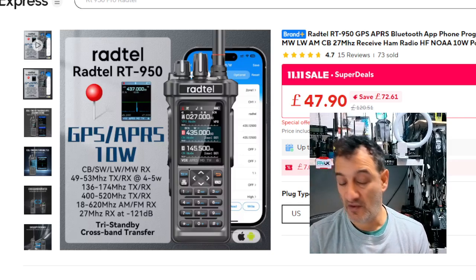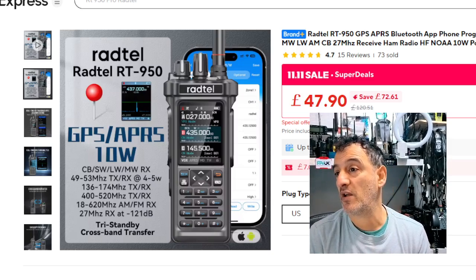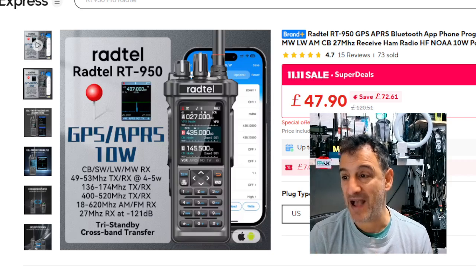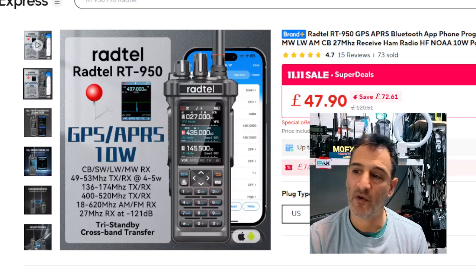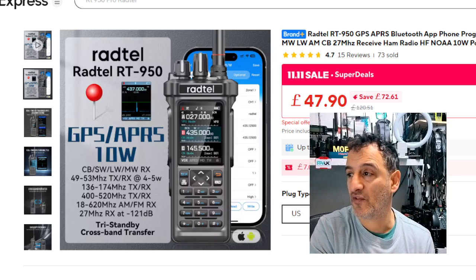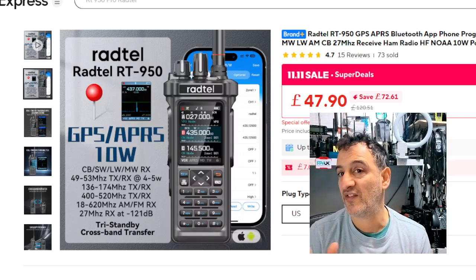I don't know, is it like Black Friday? Bargain — and I think they'll run out. You can program this with an app; they say it works on iPhones and Android. I've never tested it on an iPhone, but it definitely works on Android. There's also free programming software, and they've tweaked it so you can use Chirp files — I'm going to test that.